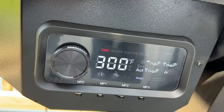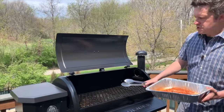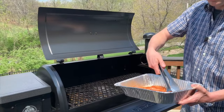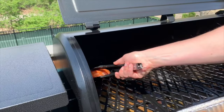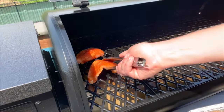Our chicken breasts are seasoned up and the Pit Boss is up to 300 degrees now, so we're going to go ahead and get these on. I like to keep most of my food on the left side of the Pit Boss because it's a little closer to the actual temperature readout — the right side gets a little hotter. So we're going to put these on over here on the left side. I did oil up the grates a little before I did this.